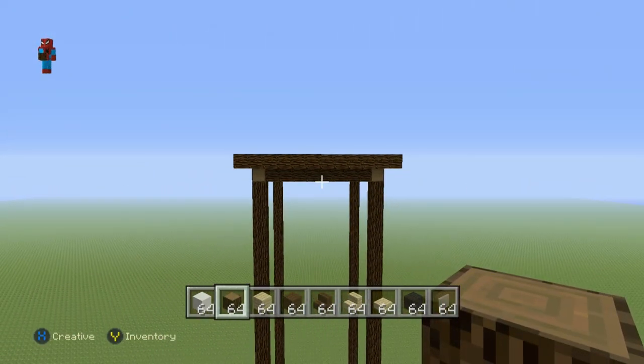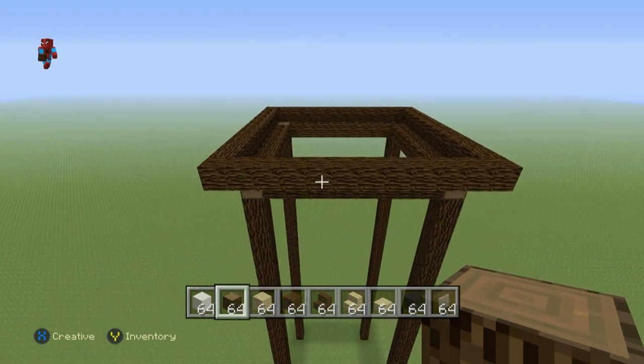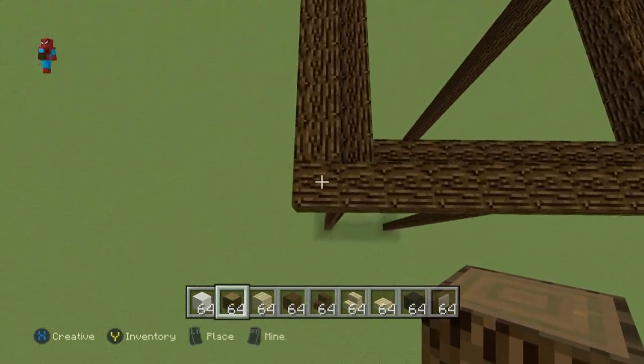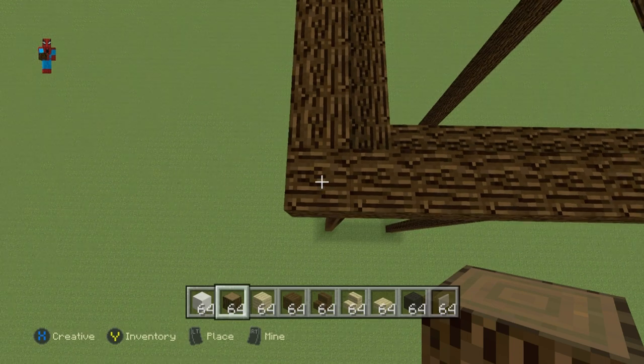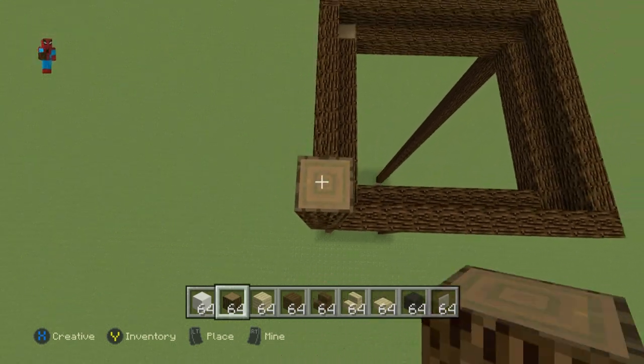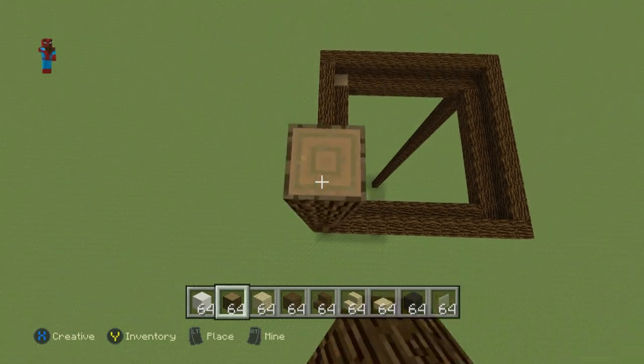So you want to have something which looks a little bit like this — it kind of sits on top of the tower, one block bigger than the entire tower itself. Once you've got that taken care of, take each one of the four corners of the shape you've made and go on top of each corner by 11 blocks.